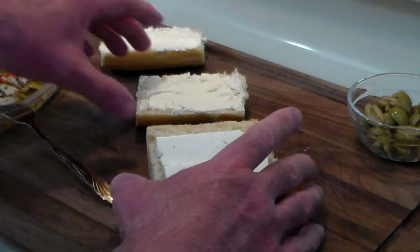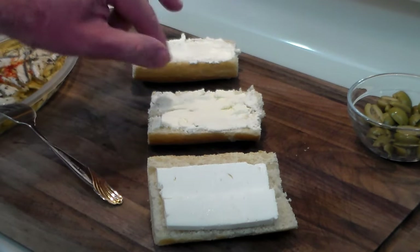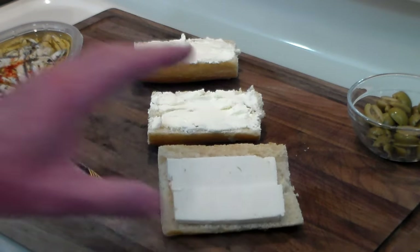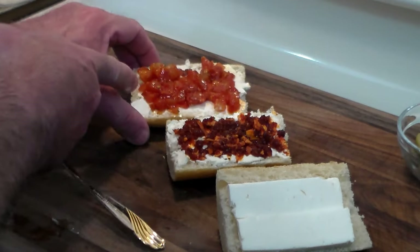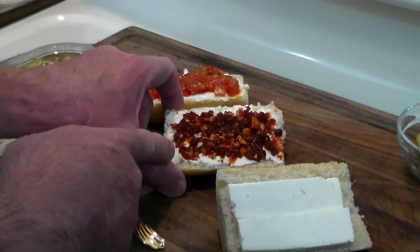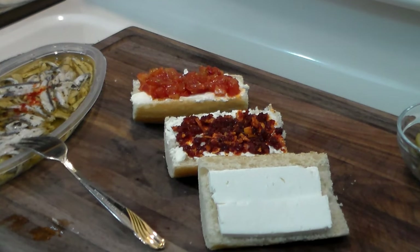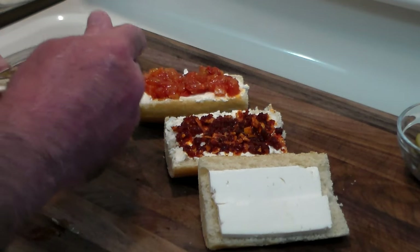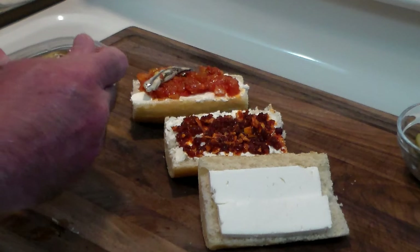We're going to start with three sandwiches. I've got baguette bread — these two have cream cheese and this one has feta cheese. This one has tomato bruschetta, this has spicy crunchy garlic chili oil, and this one's naked but still has feta. Let's add some boquerones to them.